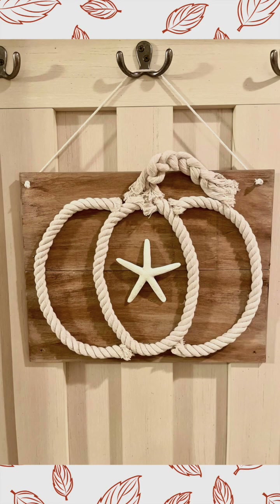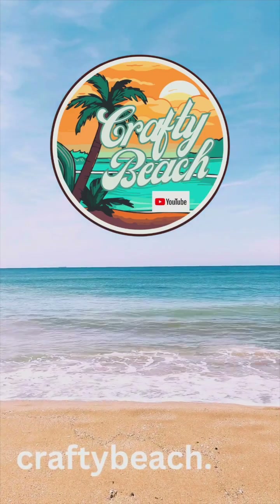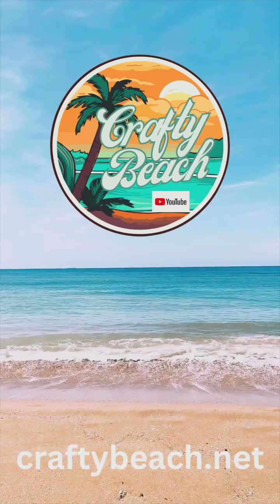For more Dollar Tree fall DIYs, be sure to check out my YouTube channel at Crafty Beach. And until next time, Happy Crafting!